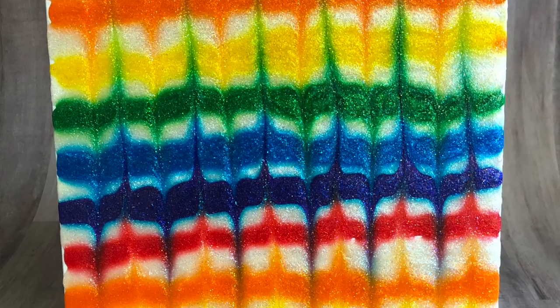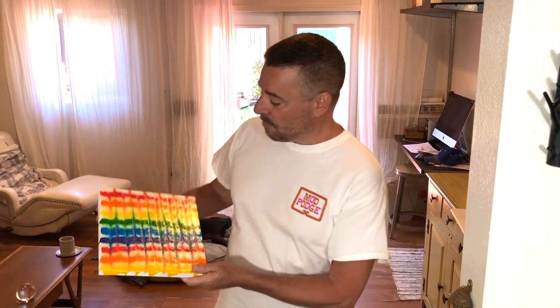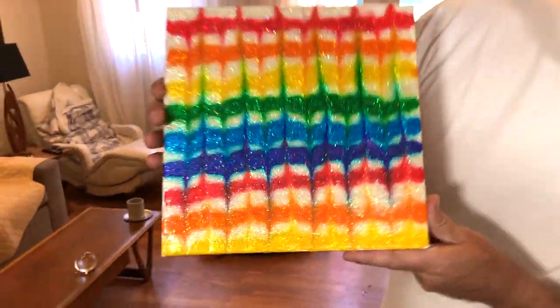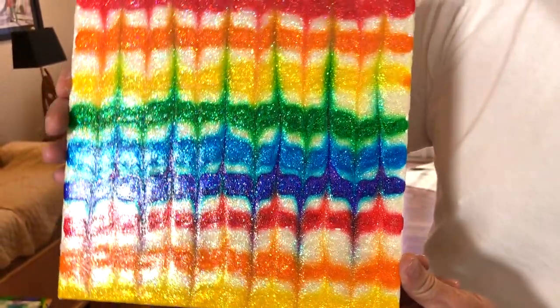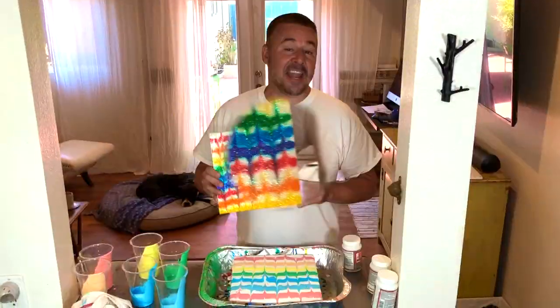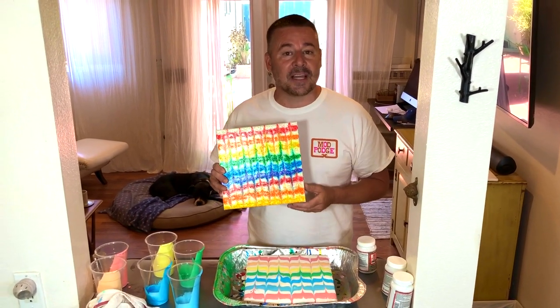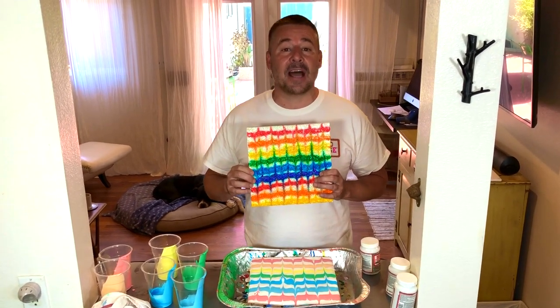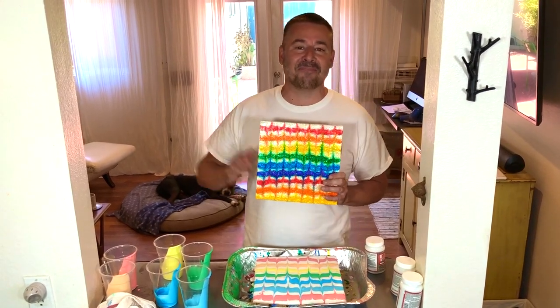Just another quick note: if you have a couple of air bubbles in there, just take a pin and pop those air bubbles — they'll come right out. Usually when it dries those air bubbles will go away, but pop them just in case. And this is your end result — look at how sparkly and shiny that is! All that glitter comes from the extreme glitter and food coloring. Here is our tie-dye artwork on top of a canvas using extreme glitter and food coloring. Don't forget to hashtag Mod Podge and Plaid Crafts and send us what you make. See you next time!